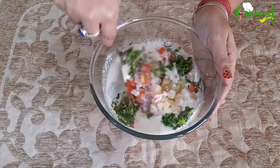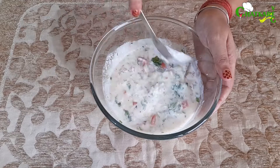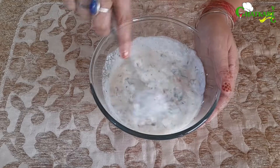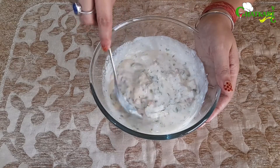Let's mix everything nicely. Because of tomato and coriander leaves, it's looking very colourful. Now we have mixed everything, time for tempering.